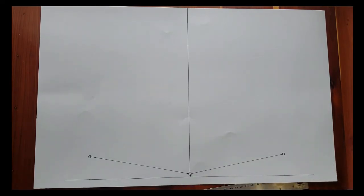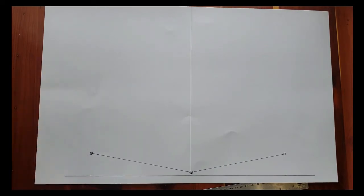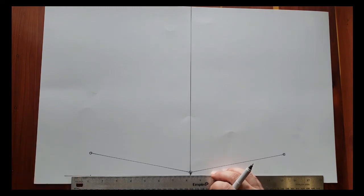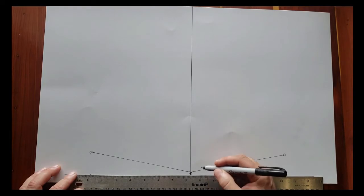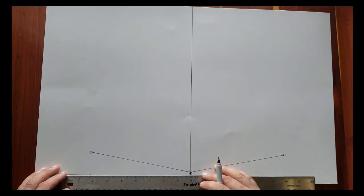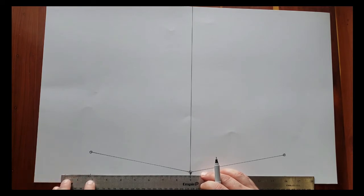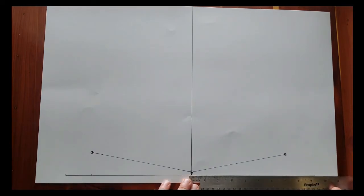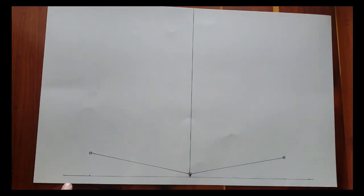Now we're going to draw the gunnels. Our half breadth from center line is 8 and 29/32nds, so we're going to go 8 — and it's 3/32nds short of 9. Make a mark, same thing on the other side, make a mark. Our height above base from this mark was 6 and 15/16ths — so almost 7 inches.